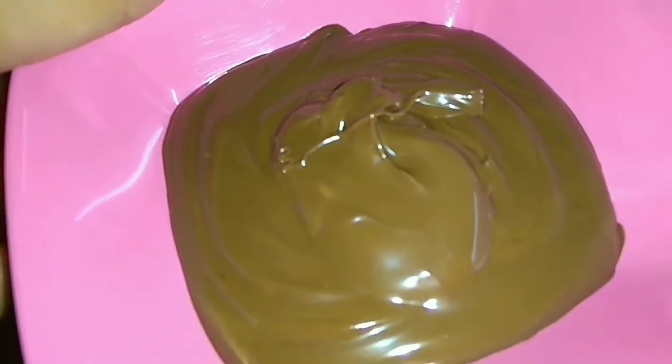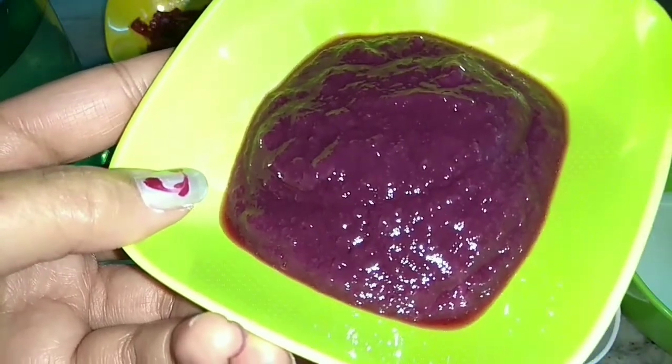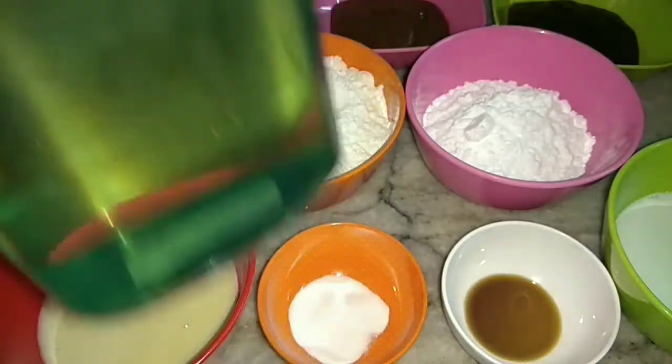We also need chocolate hazelnut spread, and this is grape sauce — I have shared the recipe already, so please do check the description box. Then we also require oil.